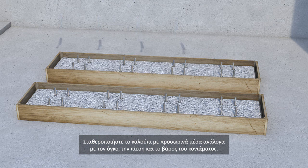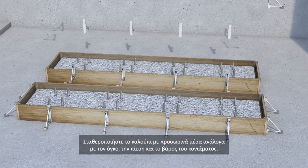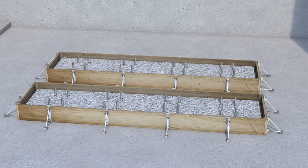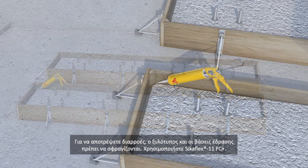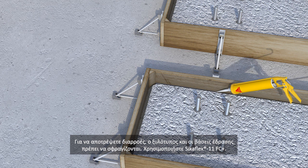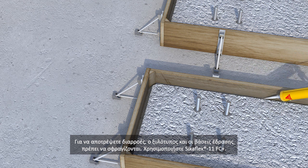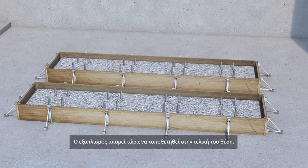Fix the formwork using suitable temporary supports according to the volume, pressure and weight of the grout. In order to prevent leaks or seepage, the formwork and base plates must be sealed. An excellent sealant for this purpose is SikaFlex 11 FC+. The machinery can now be placed in its final position.